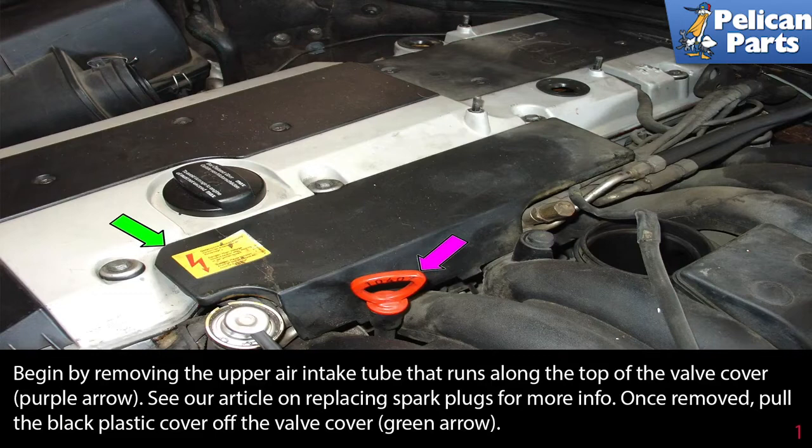Begin by removing the upper intake tube that runs along the top of the valve cover, shown by the purple arrow. Please see our article by following a link at the end of this video for additional assistance. Once removed, pull the black plastic cover off the top of the valve cover.